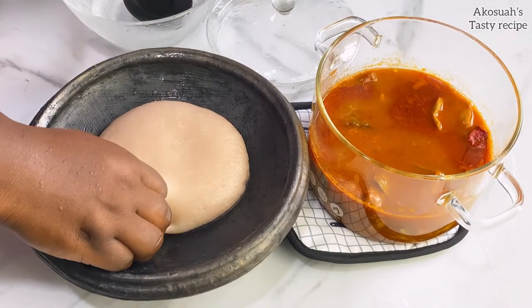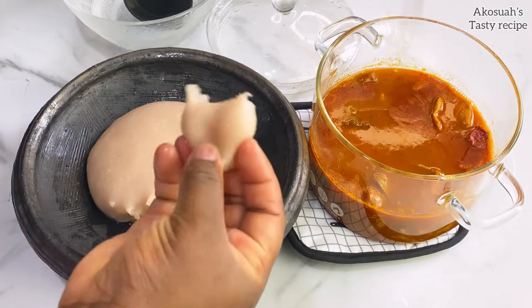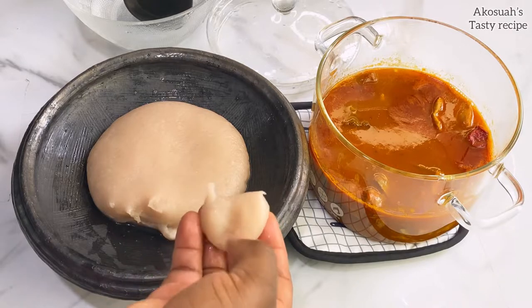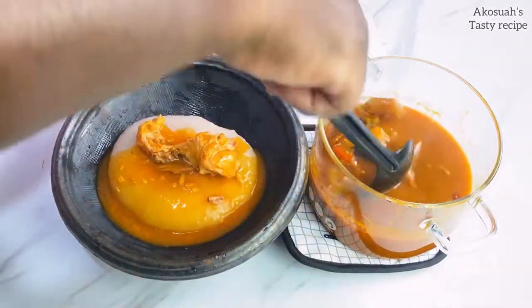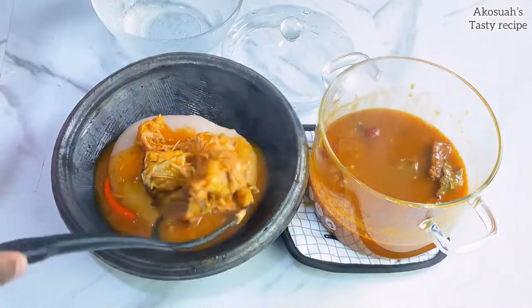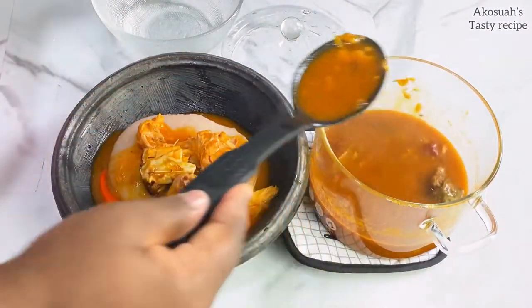Hello lovely people, welcome to Akosia's Tasty Recipe! I hope you're all doing well. Today I will be showing you how to make your fufu in just eight minutes — yes, very easy and simple. This is kokoyam and cassava fufu, my favorite. Stay tuned and let's get started!